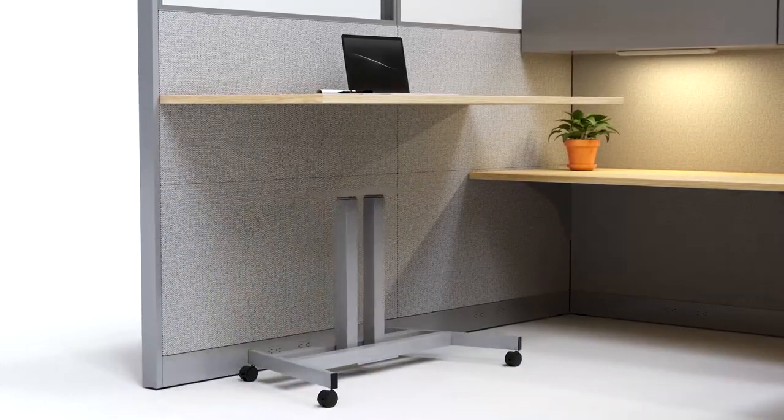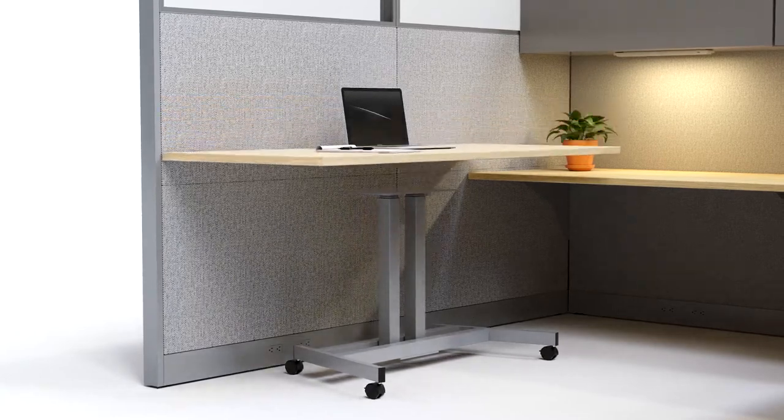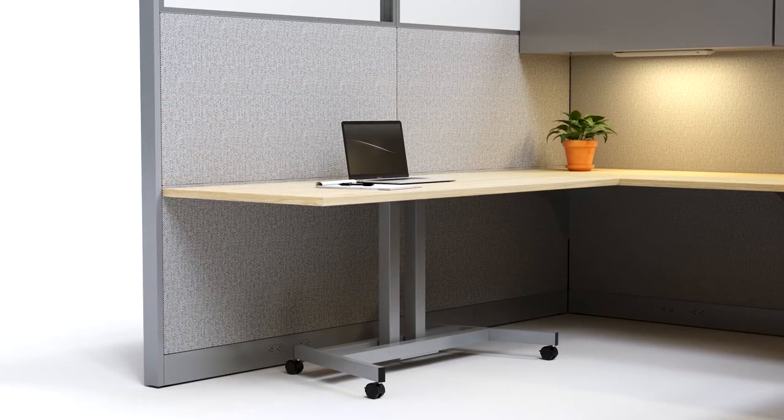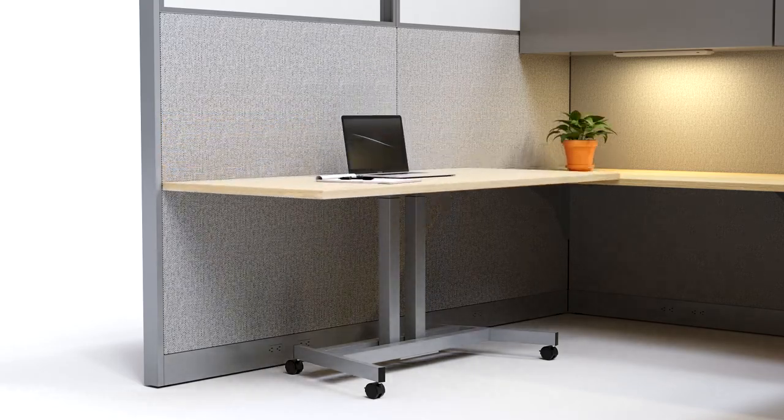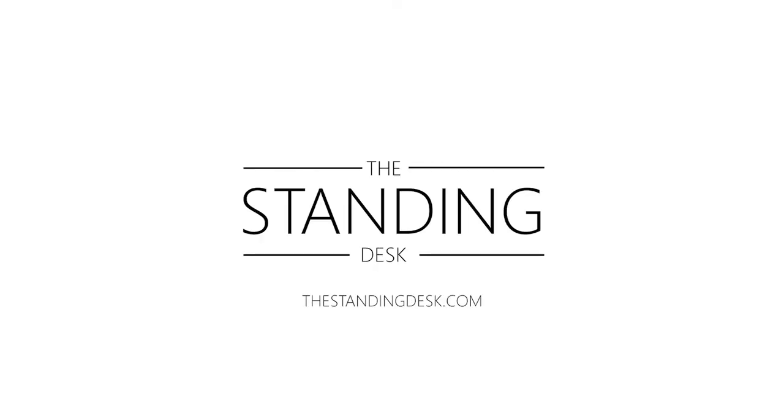Simply set up the base, remove the brackets from your old work surface, add a few screws underneath, and there you go. Now you have a standing desk. Learn more at thestandingdesk.com. Thank you.